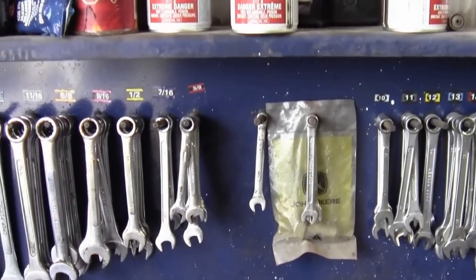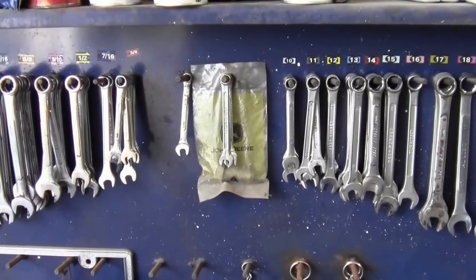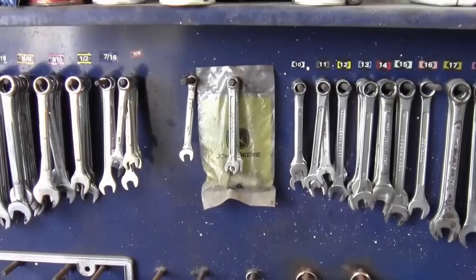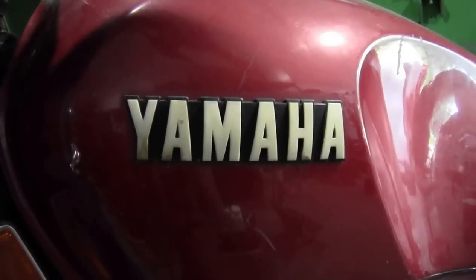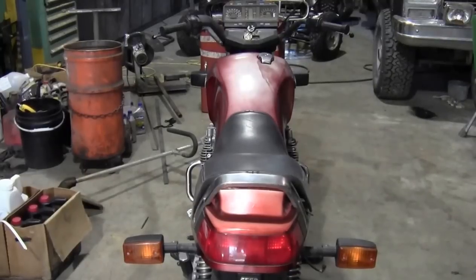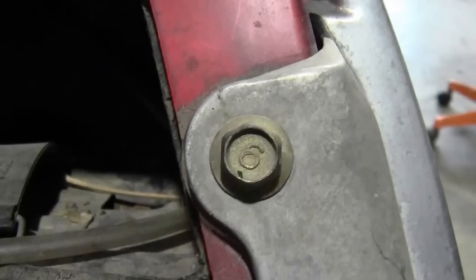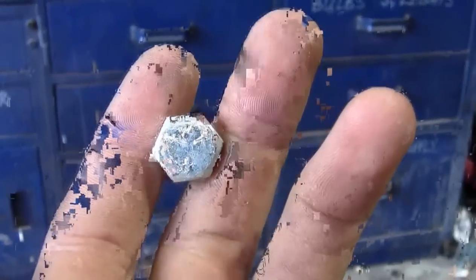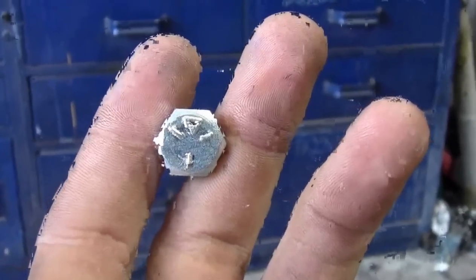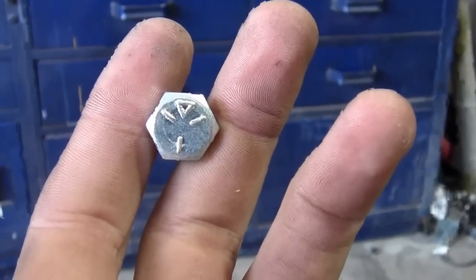I'll show you quickly the difference between a metric and an imperial bolt so you have a guide for figuring out which wrench to use — it's very important to use the correct wrench for the bolt or nut you're removing. This is a Yamaha, which is Japanese, so it's safe to assume most bolts are metric. Metric bolts usually have a number identifier on the top head to indicate grade, while an imperial bolt will have line markings on the top head.